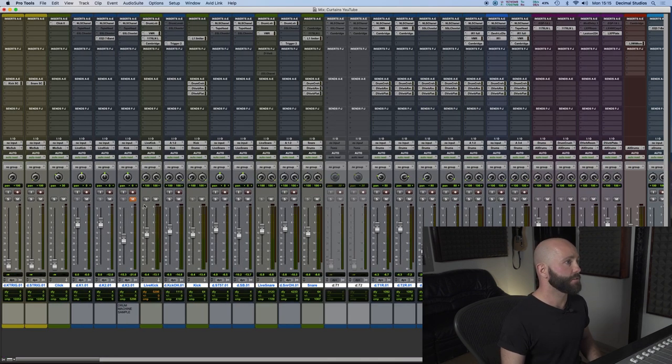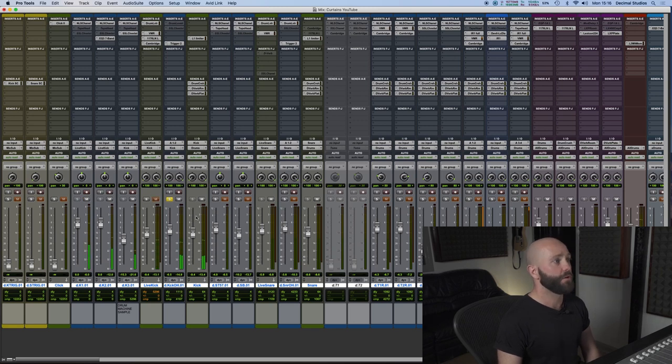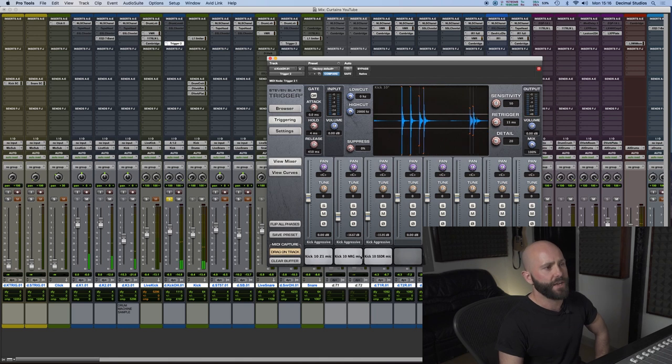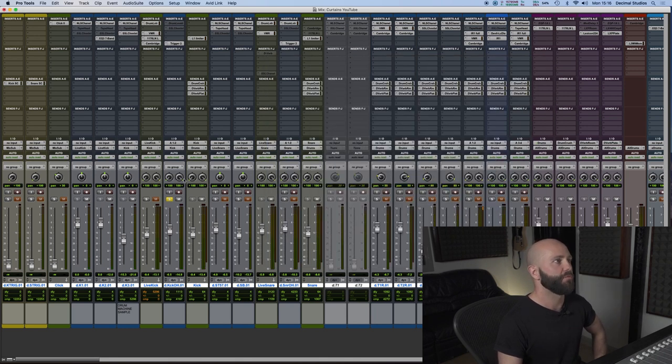Let's listen to the kick first. The first mic would have been a D6 just inside the shell and a sub kick on the outside. I've also blended that with an electronic sample, because earlier in the song there are quite a lot of electronic drums — this was just to blend that crossover so it wasn't such a stark change from electronic drums into live drums, just to beef it up a little bit.